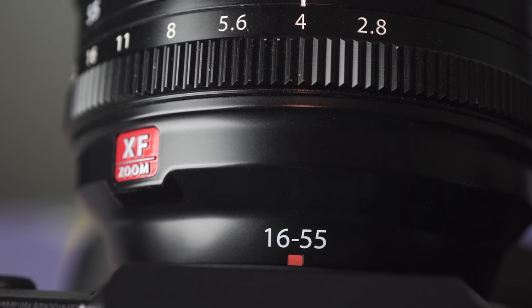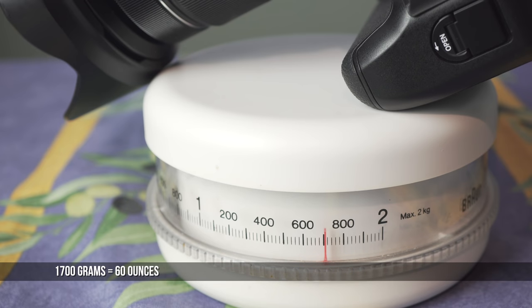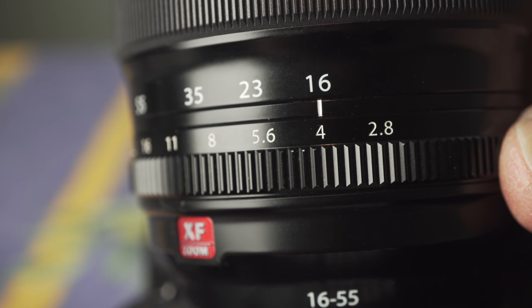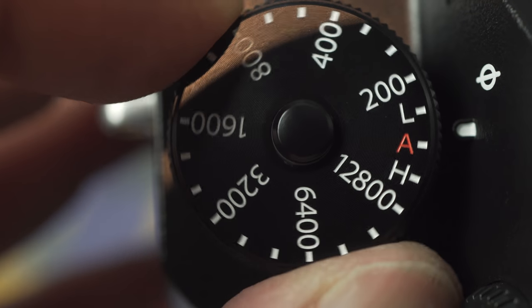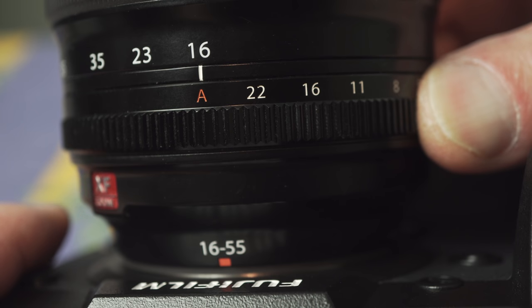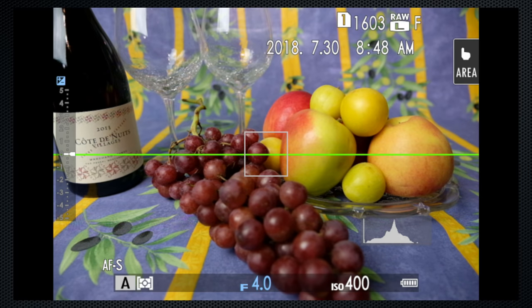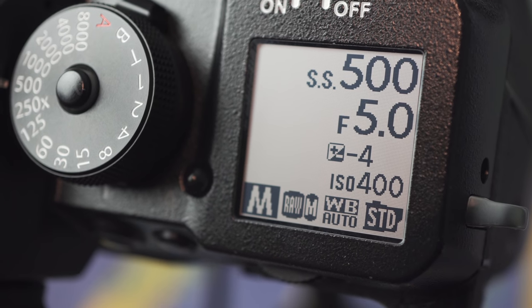I'm using the XF Red Badge 16-55 lens, which I feel is an excellent companion. With the battery grip, that brings the total weight to 1.7 kilos. Physical exposure dials for aperture on the lens, shutter speed top right, and ISO top left make it simple to take control of this camera — all have an A position when you want to take advantage of the camera's auto exposure. There's no mode dial, but in the standard screen display the bottom left shows P, A, S, or M depending on which settings are in auto. These settings are also displayed on the top panel's info display, which Fuji calls the sub-monitor.